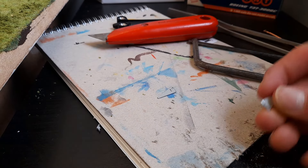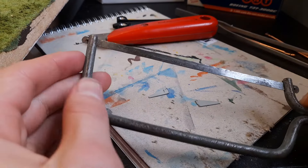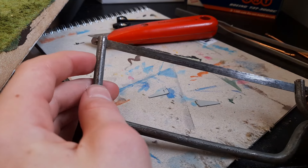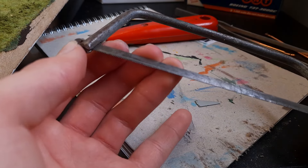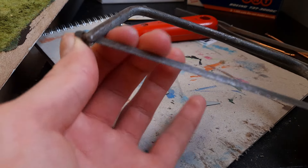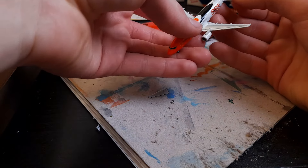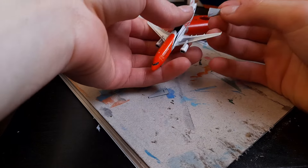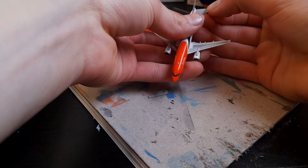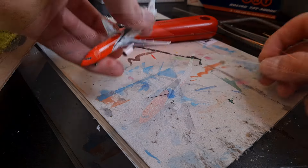I've managed to rectify that problem by taking off the tabs of these elevators with just a junior hacksaw that I had lying around. That's really good — it's a little bit more of a precise tool than a Stanley knife and obviously it's much better at cutting metal. There we go. I haven't actually tried this — perhaps I should have done. Yeah, so they will now fit quite comfortably in the slots for the Dash 300 elevators. So that's really good.